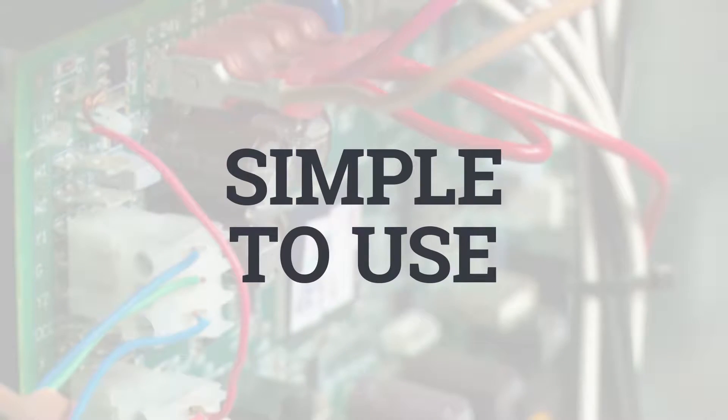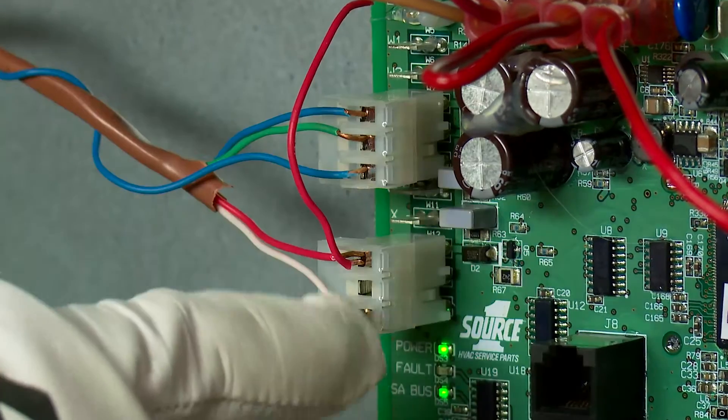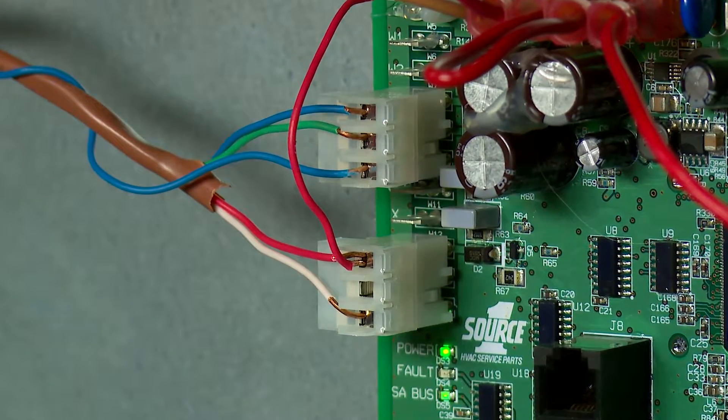In talking with contractors, we know controls are impractical unless they are easy to work with, so our whole approach was to make sure SE Controls were simple to use. To start with, Simplicity Controls put all the commonly used thermostat connections right on the board, just as simple as you would expect.